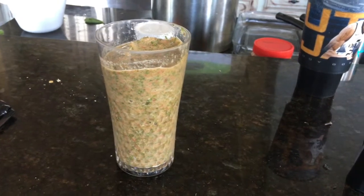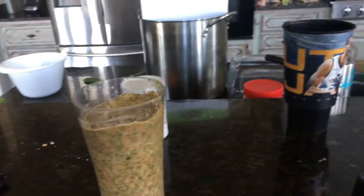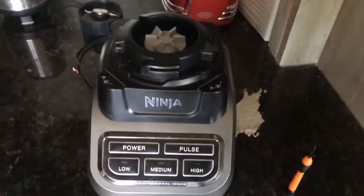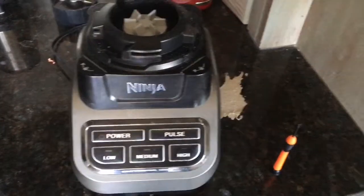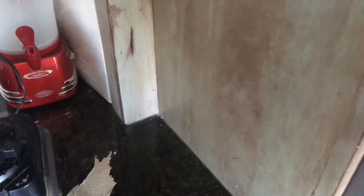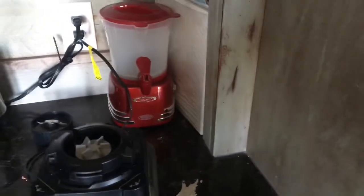I just had my Ninja blender — the one we've got here at the house — with the red light flashing and flashing even with everything on there. So after a whole lot of trying to figure out what it was...